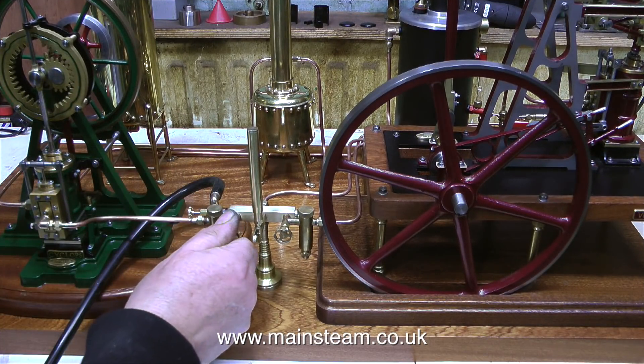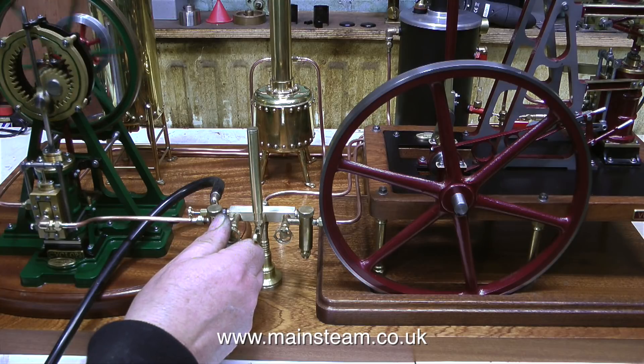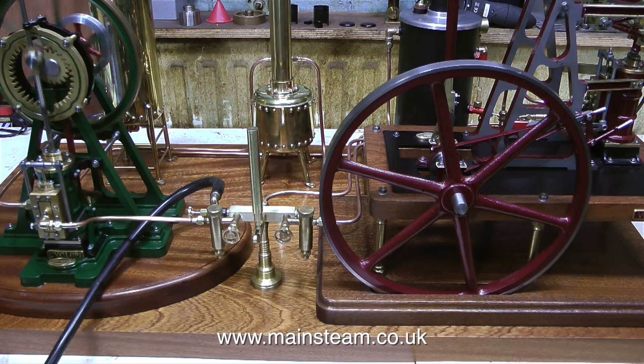A few viewers have asked me why I didn't show the steam plant running with the chuff pot assembly in place inside the chuff pot — well, here's the answer.